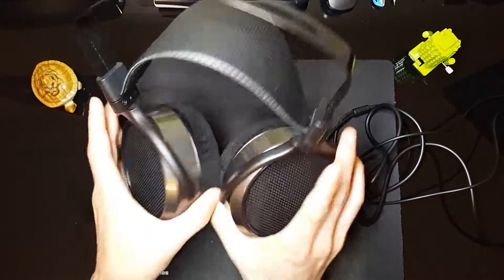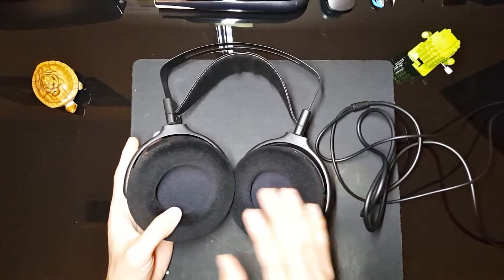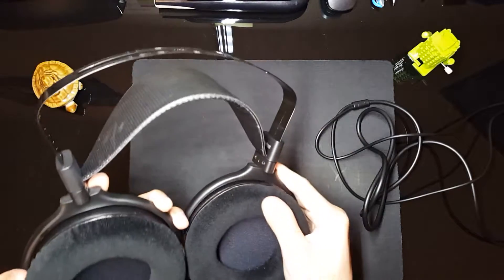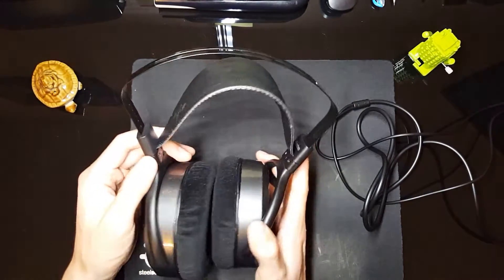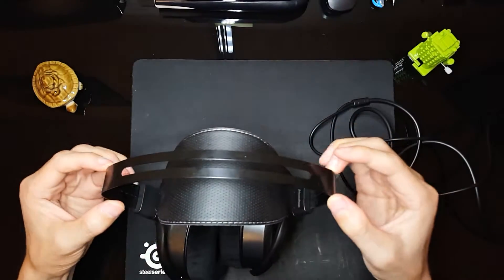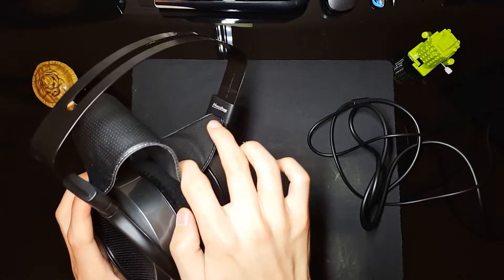The cups swivel — I think that's 180 degrees, maybe 360. And we've got these ear pads; I think they're called velour. They seem pretty soft to the touch, although a little stiff. I'll try these on in a bit and let you guys know. We've also got this leather band that's pretty nicely padded on the bottom — I believe it's faux leather — and then the actual headband that supports the entire thing.